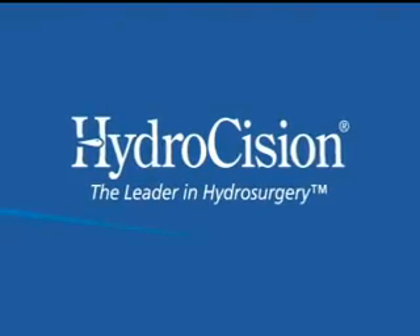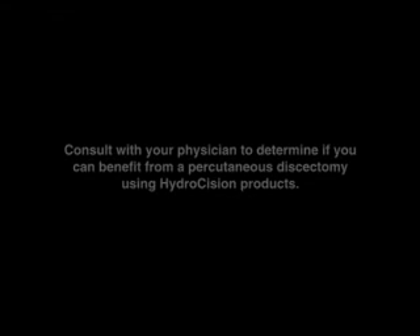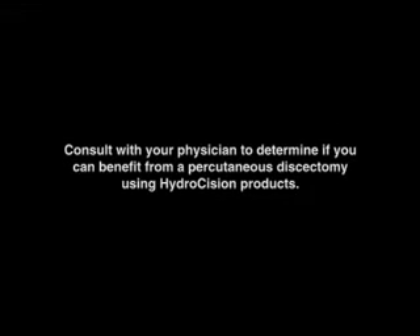Hydrodiscectomy is an exciting new medical technique that provides many benefits to the patient with low back or leg pain; however, it is not for everyone. Please ask your doctor if you are a candidate for this procedure.